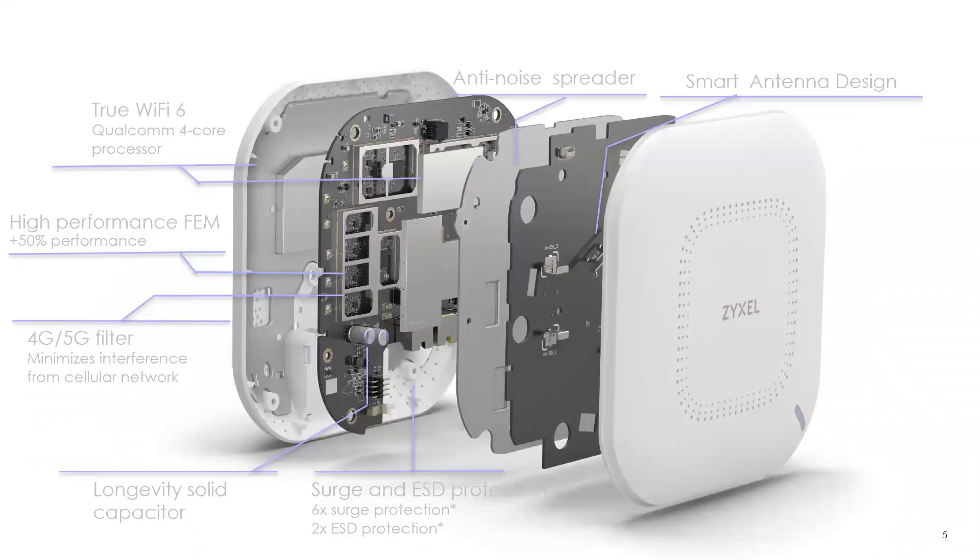On the design side, this follows the standard Zyxel business access point design philosophy — built essentially like a tank, designed to survive a long time, which is why they come with a lifetime warranty. We only use solid state capacitors — no electrolytic capacitors, which can fail much more easily. Another common cause of failure is heat fatigue from heat buildup inside the access point. So we have a large metal heat sink in the back behind the board, plus vent holes on top. Some competitors have no heat sink and no vent holes at all.